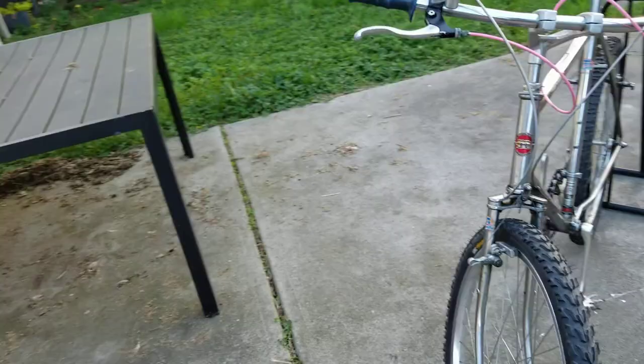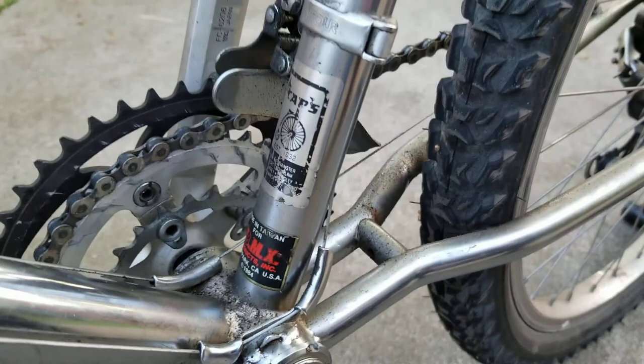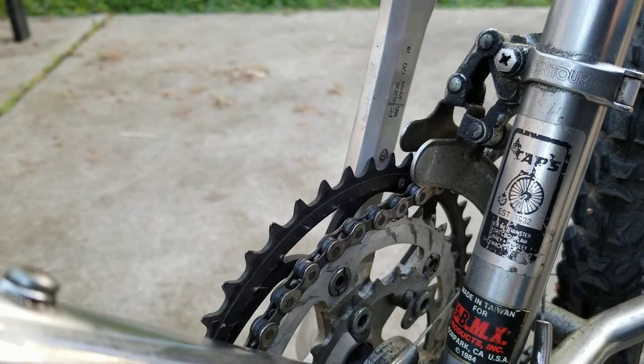It's an inexpensive — probably Deore level, maybe XT level — crankset on this FC-6206. Originally sold at Caps when they had only about six stores. And yeah, it's written right there: 1984.